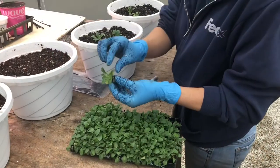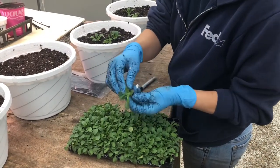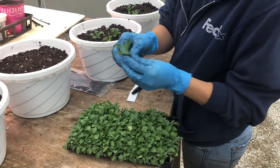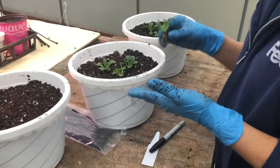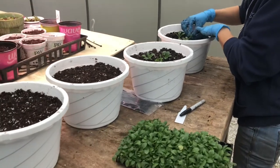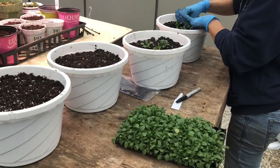With these plugs, you'll see the little yellow leaves. Really, most of the time when you see yellow on the bottom leaf of anything, it's because of water. It doesn't necessarily mean that it's got some kind of disease.